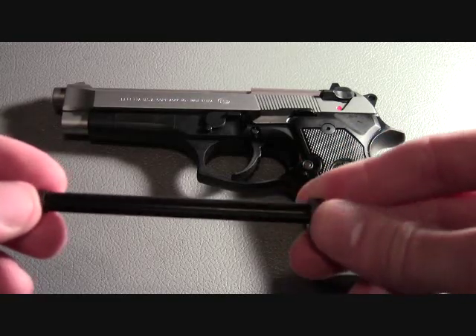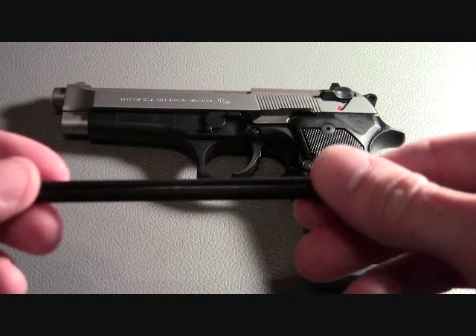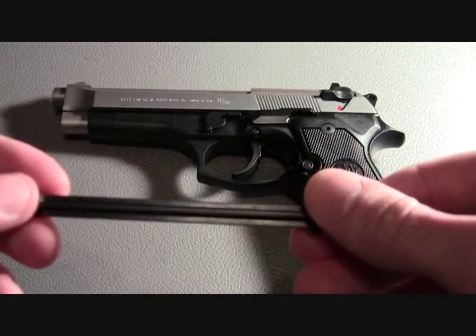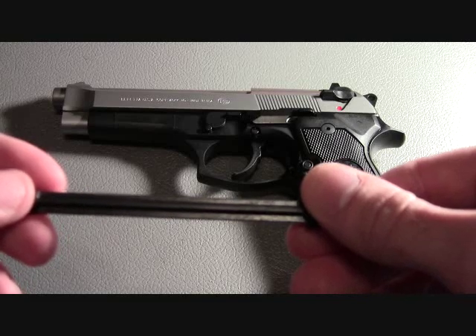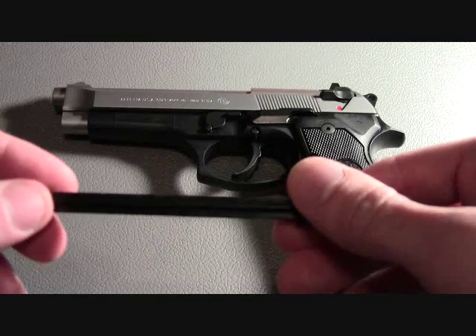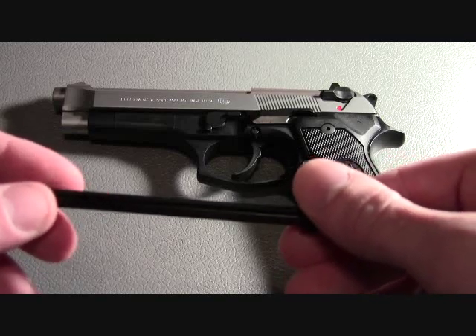If I was a manufacturer and I produced a product and placed this kind of component in it, I would be embarrassed. What you can do — and what I did — is go out and purchase an aftermarket steel guide rod.